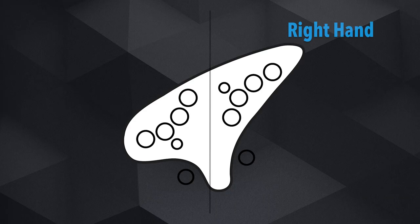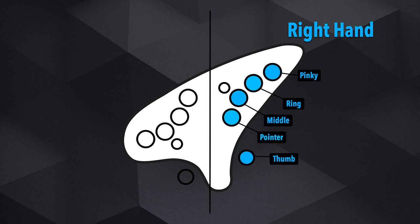This entire side is dedicated to your right hand. This circle is the right hand pinky, this is the ring finger, this is the middle finger, this is the pointer finger, and this circle is for the right hand thumb.